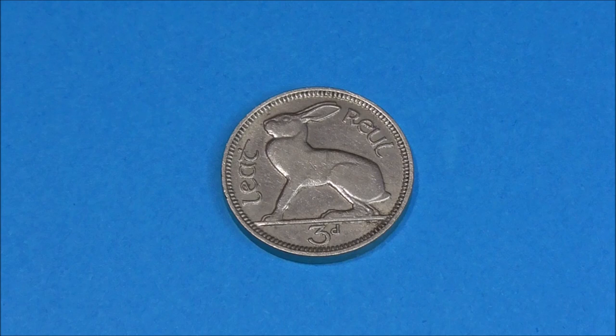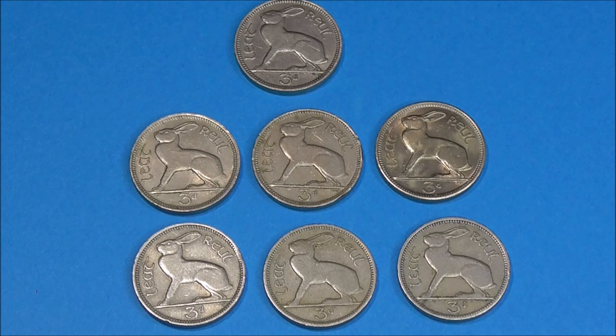Now one of the Irish coins that I was missing in that video was this one — the three pence. And I finally managed to bag myself not one, but seven of the little blighters, for a grand total of three pounds off the internet, and that's roughly 42 pence per coin. So let's take a look at each one in date order, starting with the oldest first and then working our way up to the most recent.